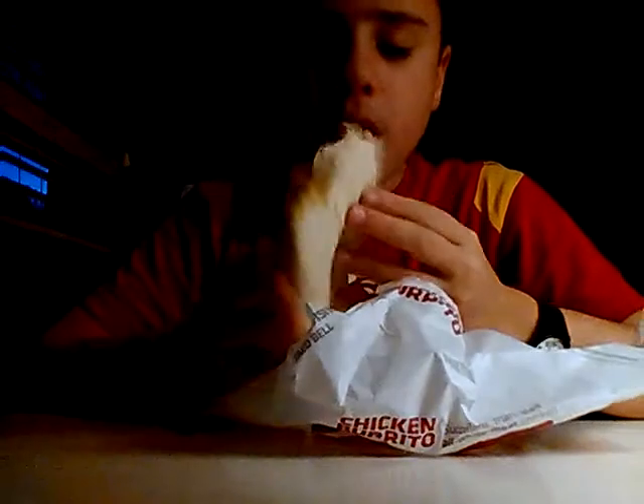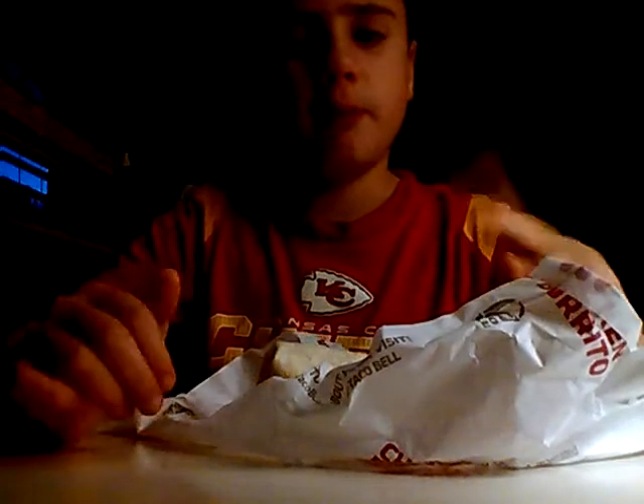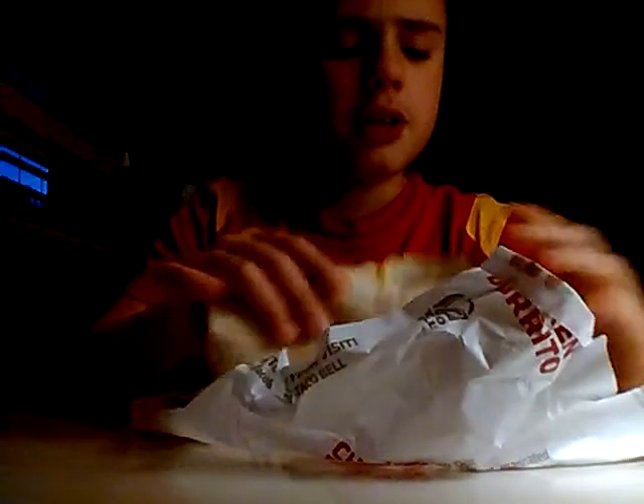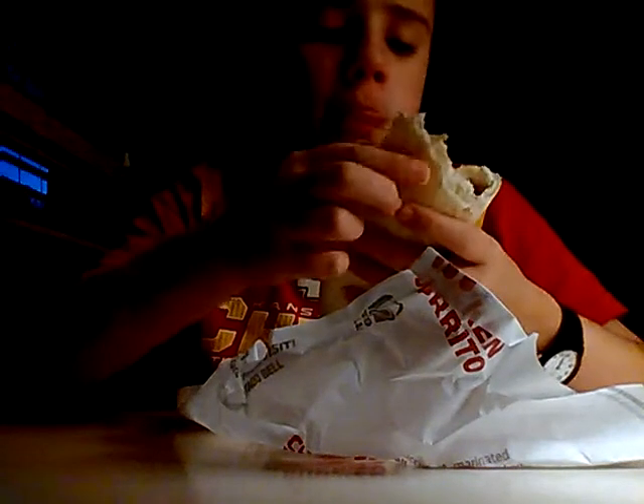Well. I was right — there is beef, beans, cheese, sour cream, and some sort of sauce. It's actually really good. That sauce is really good.